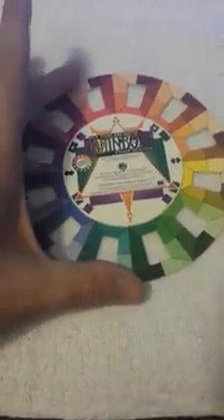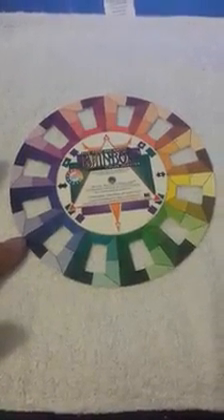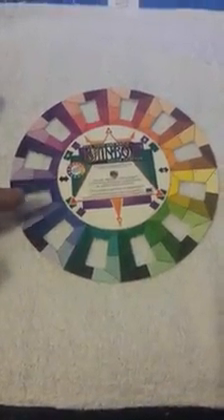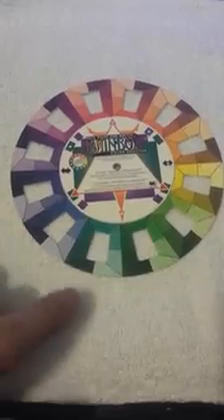I encourage you to get one of the color wheels that's got the holes in it. I got this one years ago at Michael's, actually in the scrapbooking department. You can find them without the holes, but I find it easier — because I'm also a painter — to lay this on top of my painting and go that route, because it's got so many colors around the outside.